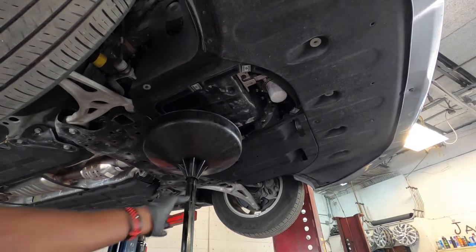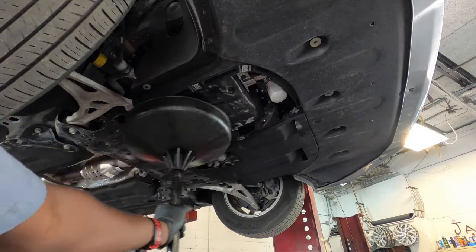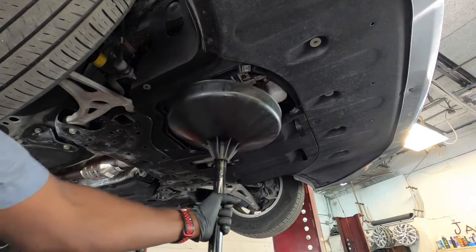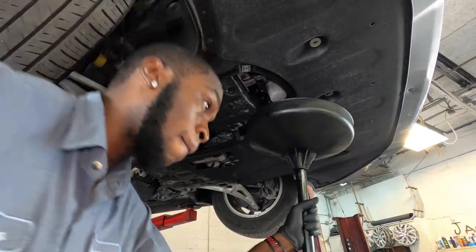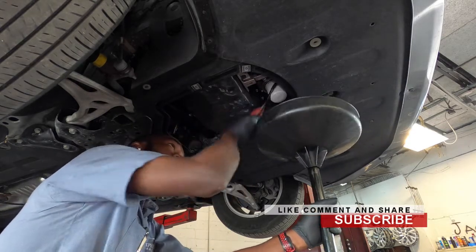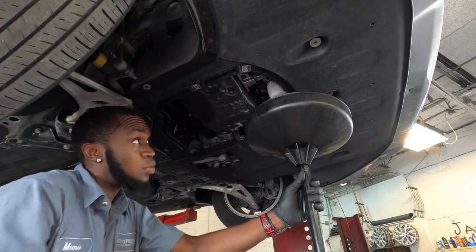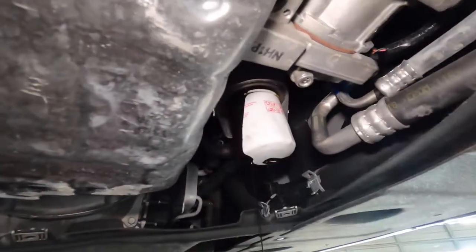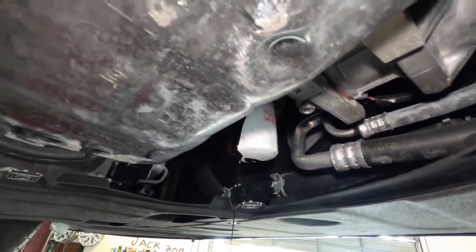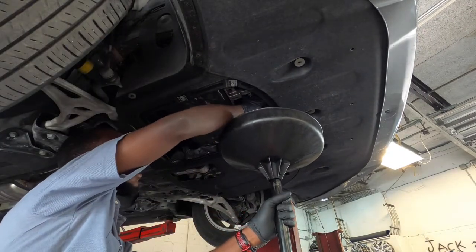Get a drain pan or whatever you're using to catch your oil — you just need something so you don't create a mess. Use the oil filter puller to loosen the filter. Once it's loose, turn it by hand and it will start to drain. Once it stops draining, go ahead and remove the filter completely. To create less mess, it's better to wait for it to stop draining before fully removing it.